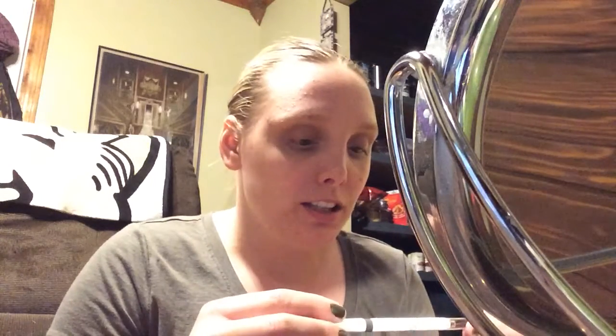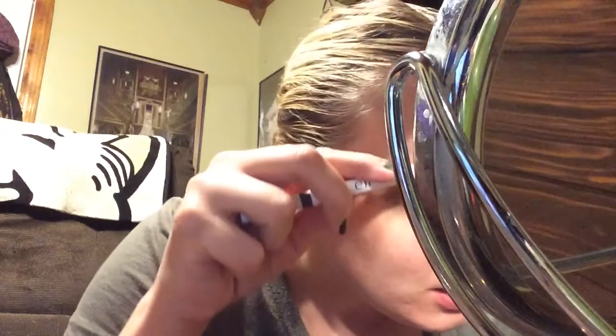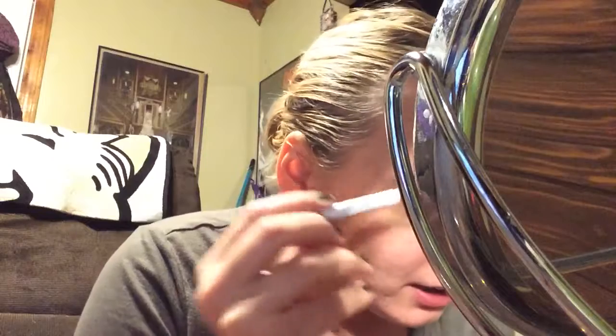Hi guys, so today I'm going to be attempting to figure out how to fill in my eyebrows, which I have never done before. I figured, why not — I know I'm not the only one who has never filled in their eyebrows. So let's figure this out. I have the elf brow pencil and let's figure out how this works, because I have no idea.